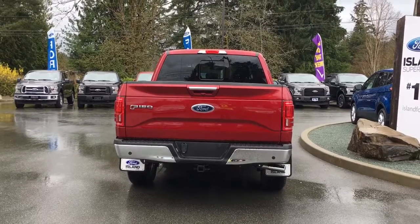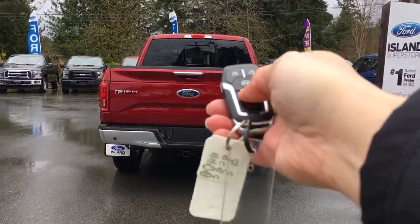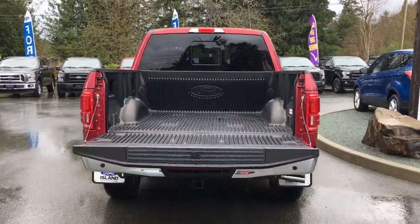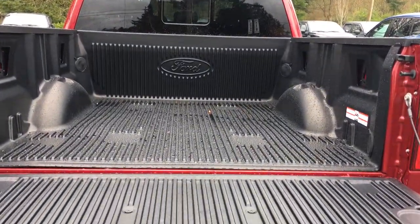You've also got a locking spare tire. When we want to open up that tailgate, we can do so easily by simply double-clicking our fob — it's powered and goes down nicely. Inside, it's lined, and it also has box link and tie-downs in all four corners.